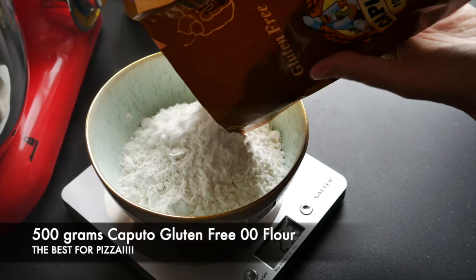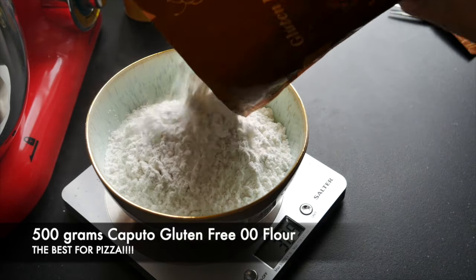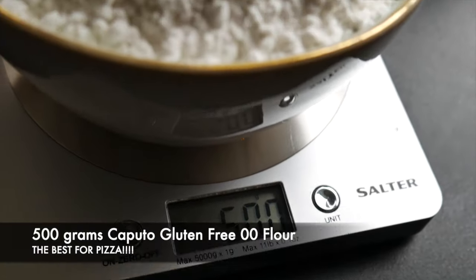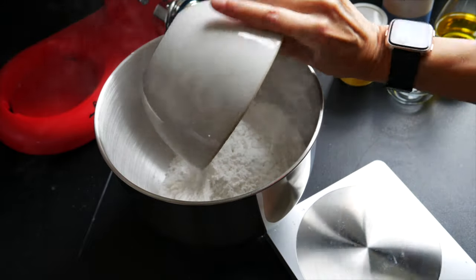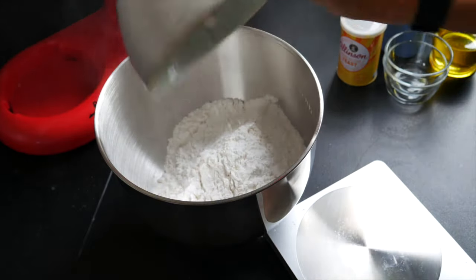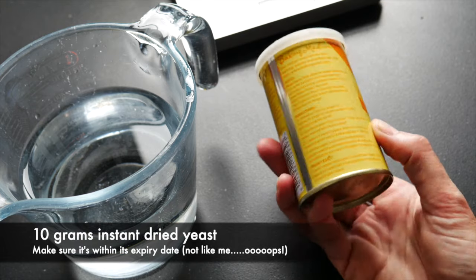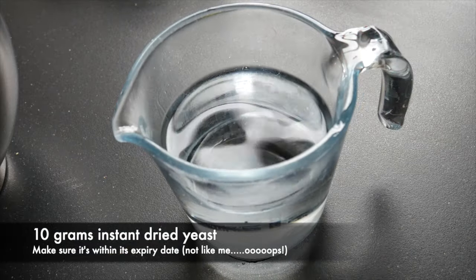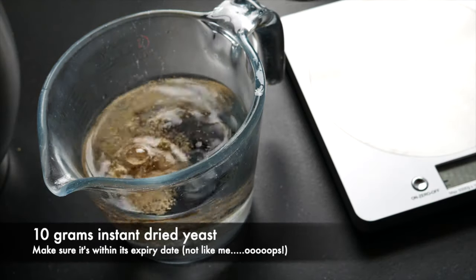Let's start making our dough. First, we want 500 grams of Caputo 00 gluten-free flour. I'm using my mixer, but you can also make it by hand. Add the flour to your bowl, then add 10 grams of instant dry yeast to about 400 grams (14.1 oz) of lukewarm water, give it a little shake, and let it work its magic.